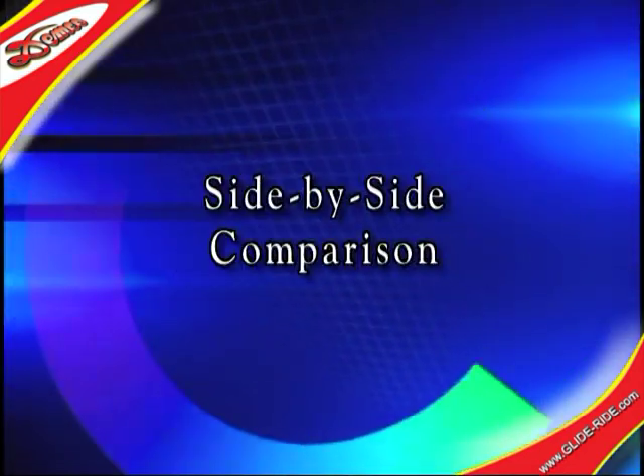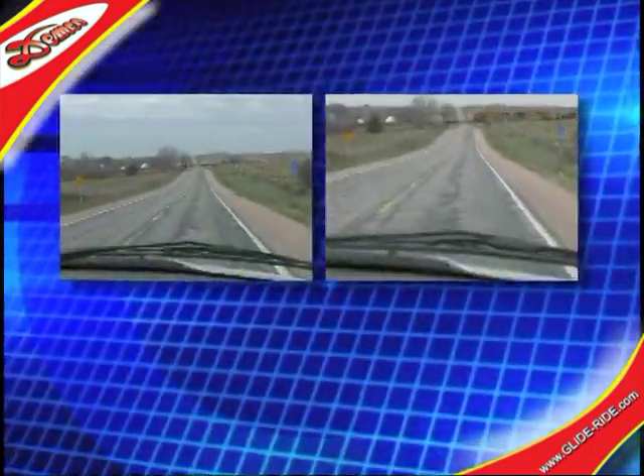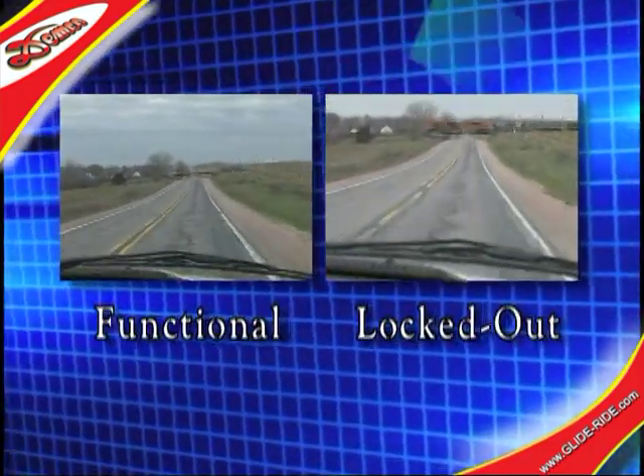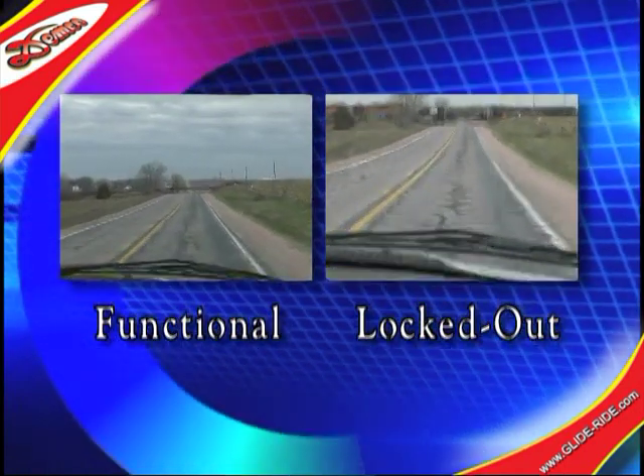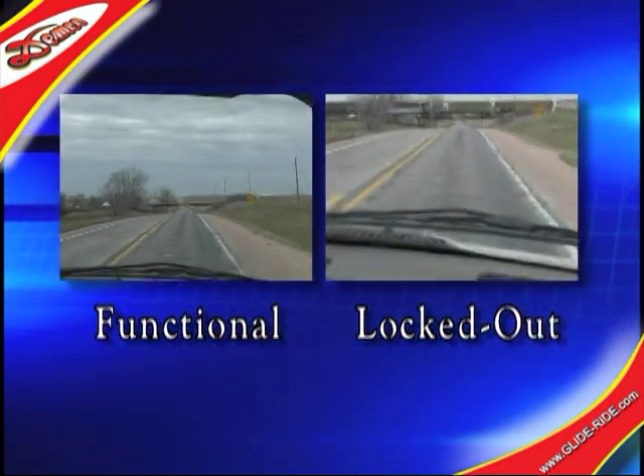For a side-by-side comparison, we attach the video camera to the passenger's headrest of the pickup. On the left, we see the GlideRide in its functional mode. On the right, we see the unit locked out, or non-functional.